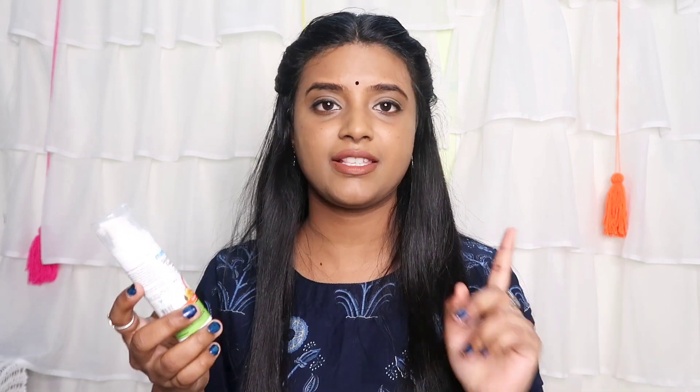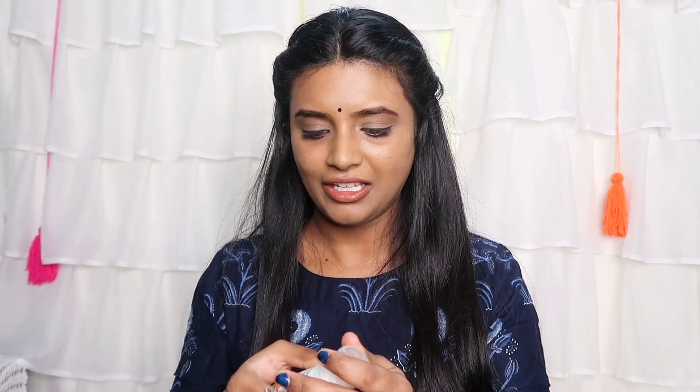I made a video of the C3 Charcoal Face Mask — this was my first experience with Mamaearth's charcoal face mask, and I liked it. The next product is Mamaearth Skin Illuminate Face Serum with Vitamin C and Turmeric. This is also almost used up. I use Vitamin C serum for marks, pigmentation, and tan.